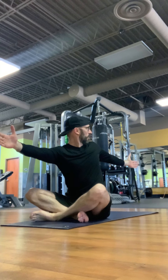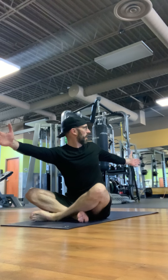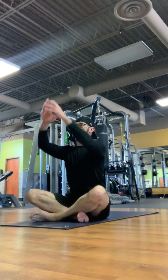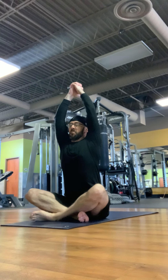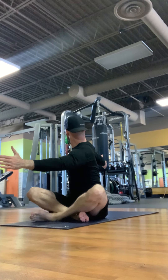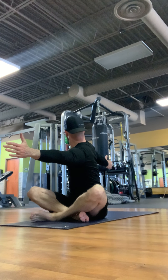Then we're going to reach behind us. Breathe in — right arm extending in front of you, left arm reaching behind, turning your head and looking at that left thumb. Then breathe in, arms up overhead, and then breathe out, turning your right arm around the body, reaching behind you, left arm reaching overhead, looking at that right thumb tip, and breathing in.